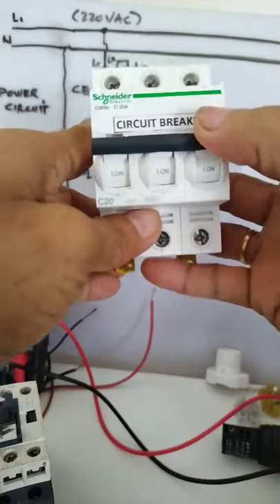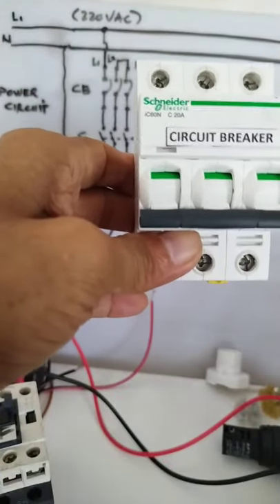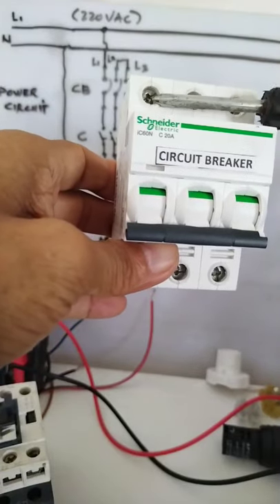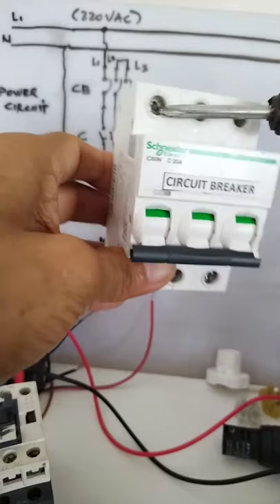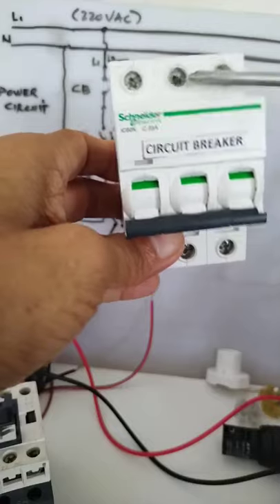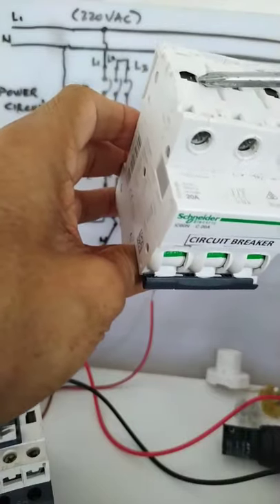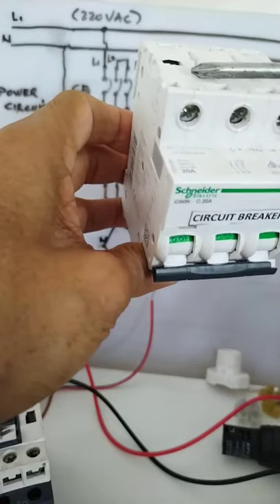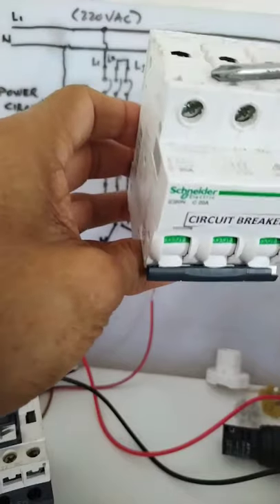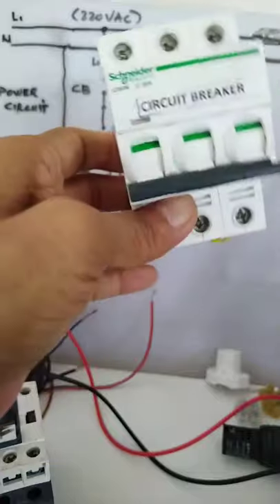When you are working on it, make sure it is in the off position, and you have to use proper tools. Use a Phillips screwdriver to tighten the terminals. Make sure the terminals are tight, because if not, it will create sparks when energized, and there is also a danger of arcing which may damage the terminal.